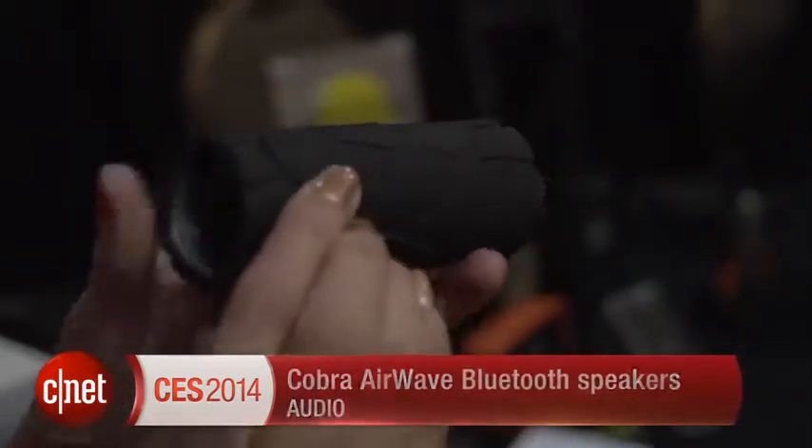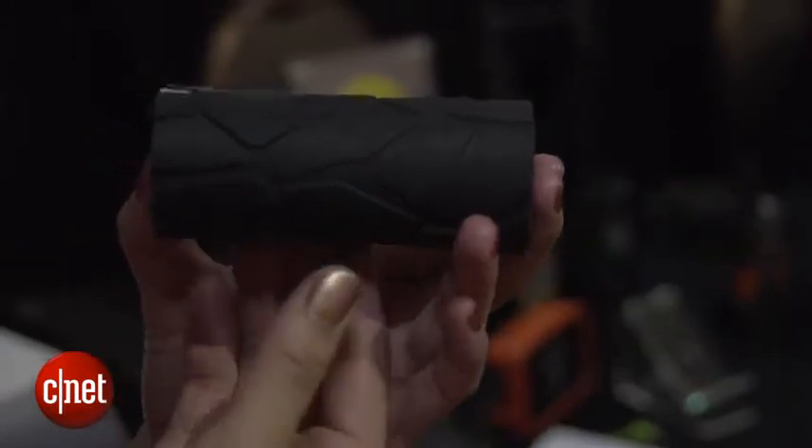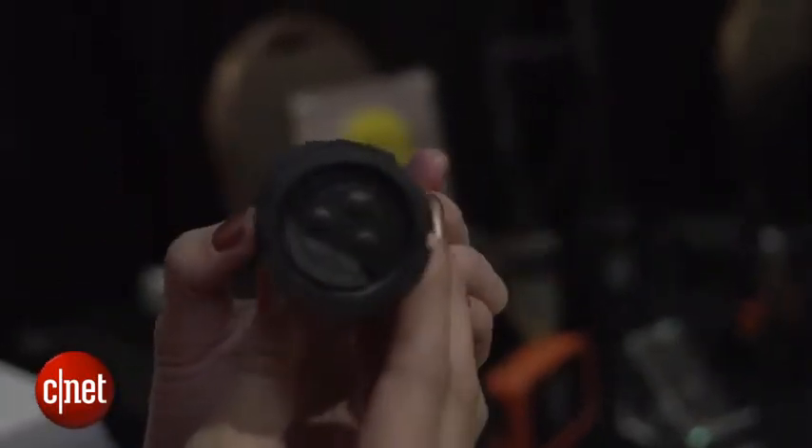Hello everybody, I'm Lynn Law from CNET and I'm here in Las Vegas at CES 2014 with the Airwave Mini and Box from Koba Electronics. The Mini is a mono speaker and it connects to your mobile device or your smartphone via a Bluetooth connection.